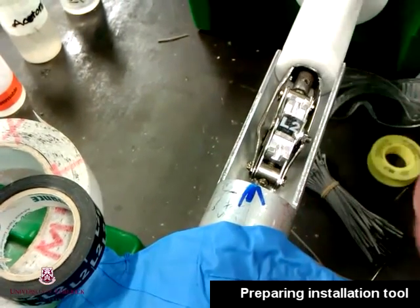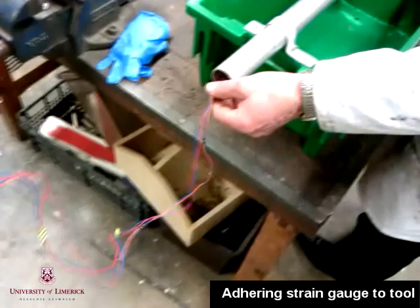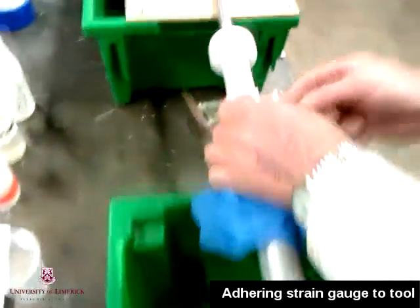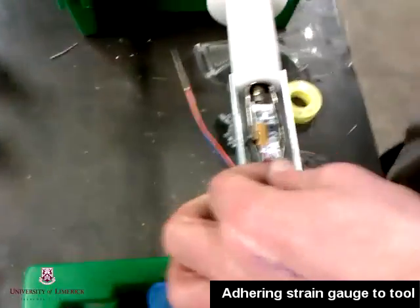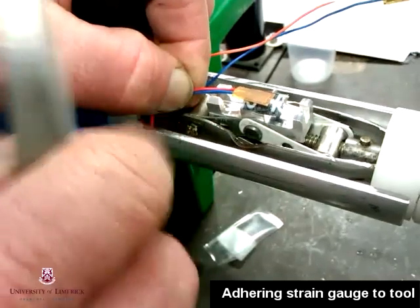The installation tool has two adjacent arms. On these arms we first place a square of PVC tape. On top of this PVC tape we place double-sided sticky tape, and on this double-sided sticky tape will sit the strain gauge. This serves as a temporary carrier to insert the strain gauge into the pipe.